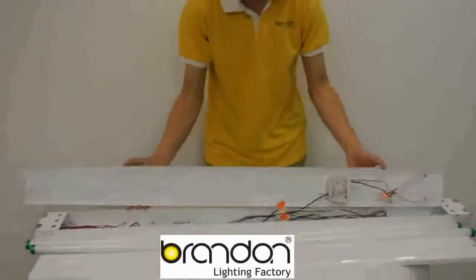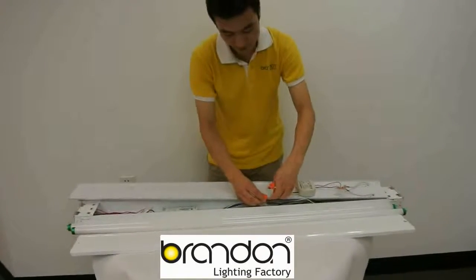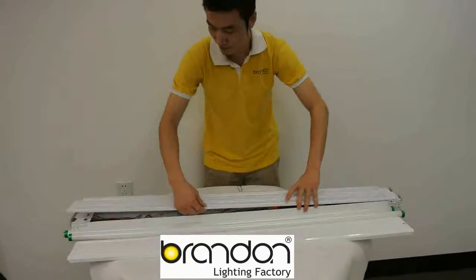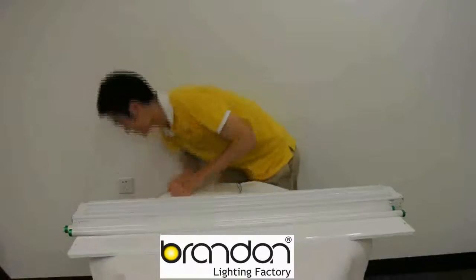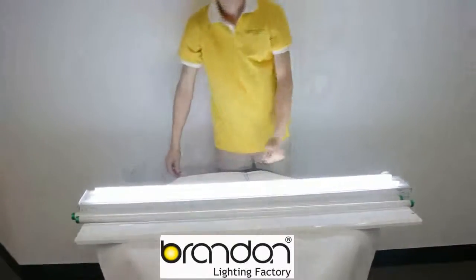Reconnect an ICY wash with the bronzer lighting strip retrofit. Screw it with the existing fixtures, and then connect with the ICY wash and power on.